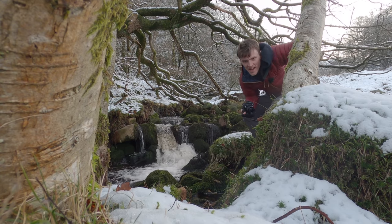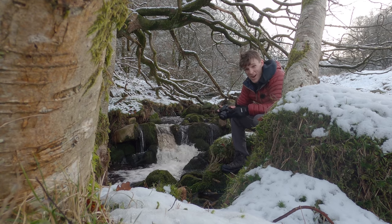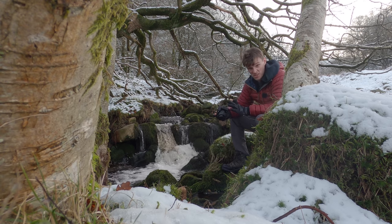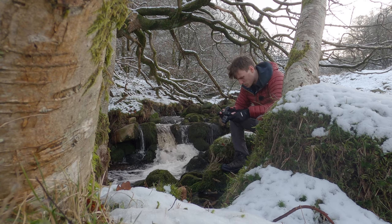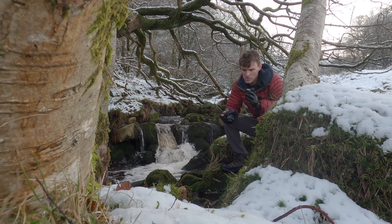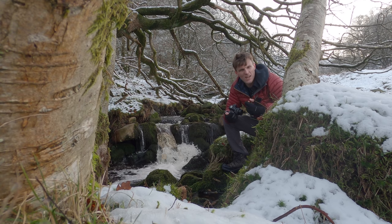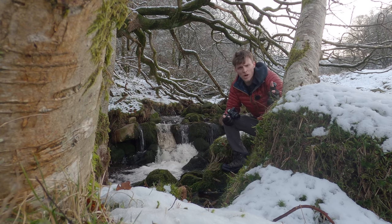We've just started heading up the hill and I want to get a quick shot of this little cascade here amongst this beck, really just to try out the image stabilization. I want to shoot at maybe 1/6th or 1/8th of a second, not too bothered about composition — just testing the IS. In my last video I spoke about my tripod and how I love using it even when I don't technically need to, because it lets me slow down, fine-tune my composition, and really think about what I'm photographing.